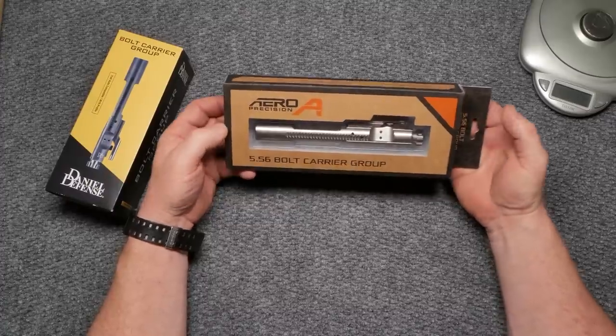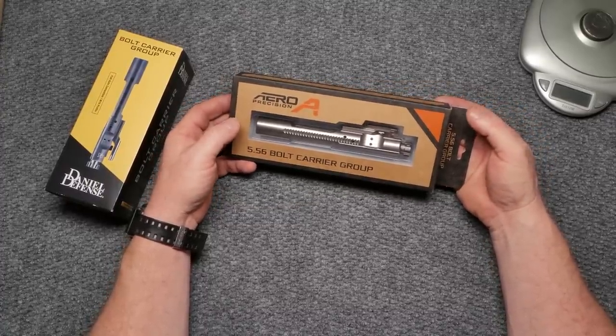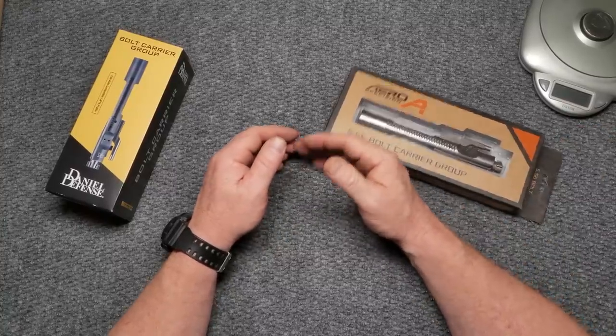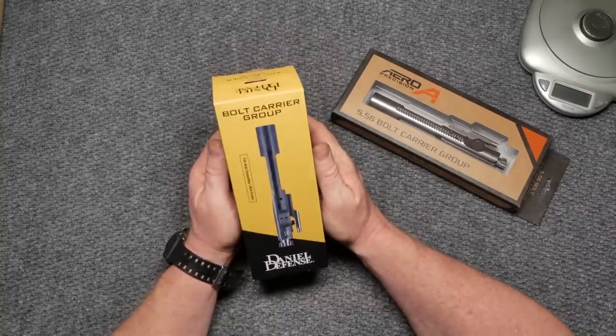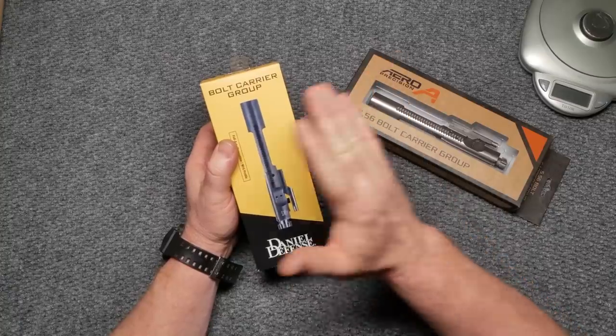Last week we did a video review on this guy right here - the Aero Precision bolt carrier group - and I gave you my thoughts on it. Then I had somebody make a comment on the video, and I'm glad he did, asking about my thoughts on this guy right here: Daniel Defense.